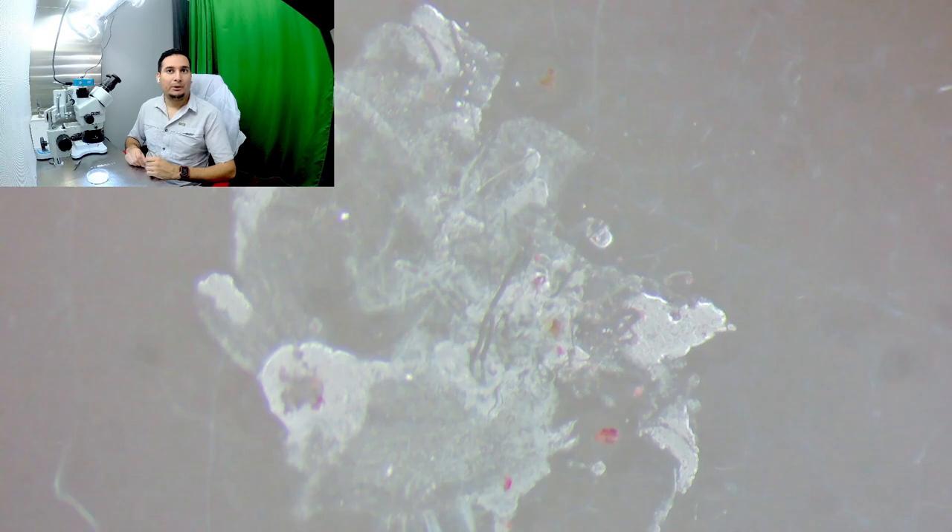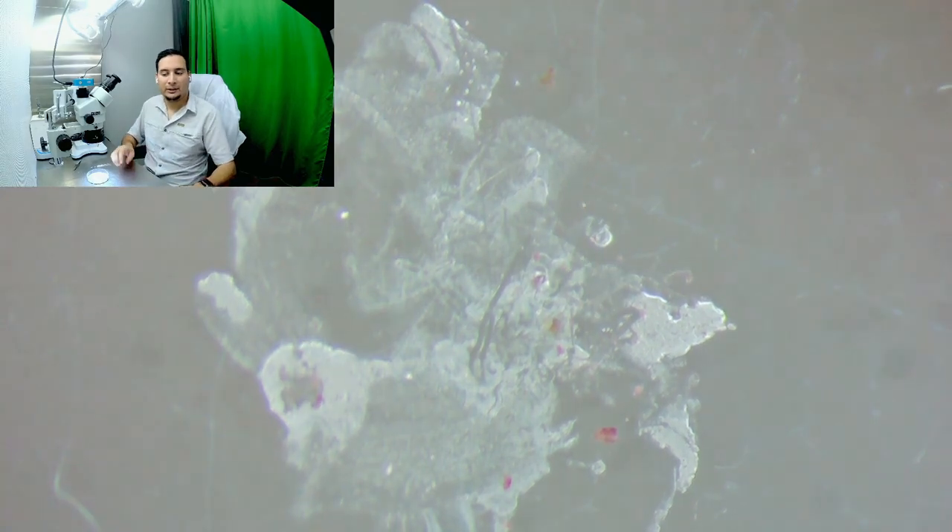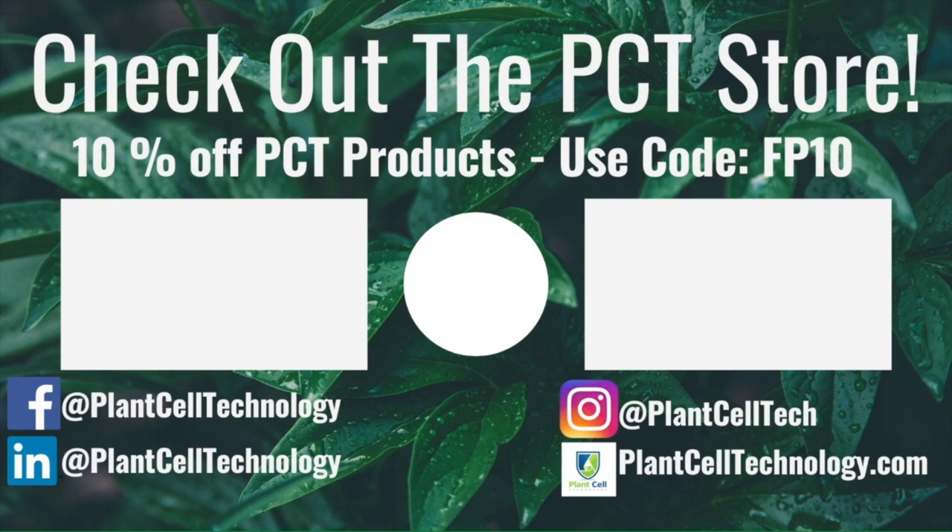Thanks for watching. If you're enjoying these tissue culture videos, be sure to follow us on social media for more informative content. If you're interested in conducting your own tissue culture experiments, check us out at plancelltechnology.com for all the products you need to get started. Use the code FP10 for 10% off your first purchase.